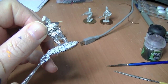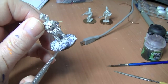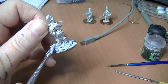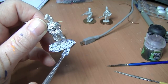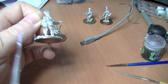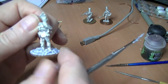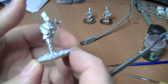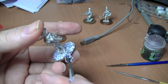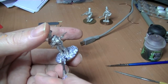You can work it a bit — for example, if you were doing water bases you could put ripples in, because it is fully pliable. If you're doing water bases you wouldn't use one with grit already in it, you'd use a smooth one. You can do lava bases and all sorts, dirt cheap.